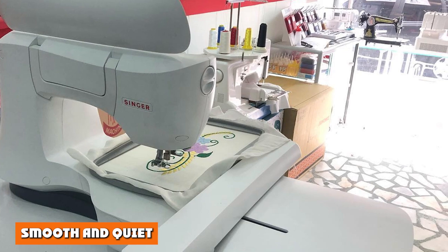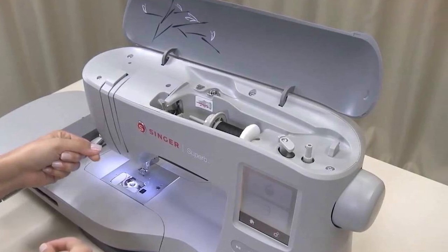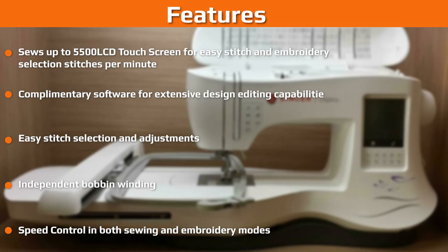Smooth and quiet: you don't have to worry about where you place this machine or limit your sewing to daylight hours to avoid waking your family or roommates. Customers have reported that this machine operates quietly, so you can listen to music or have a conversation without being drowned out by a whirring machine. Users also noted that it runs smoothly, which ensures that fabric isn't ruined by snags from a bumpy sewing machine.